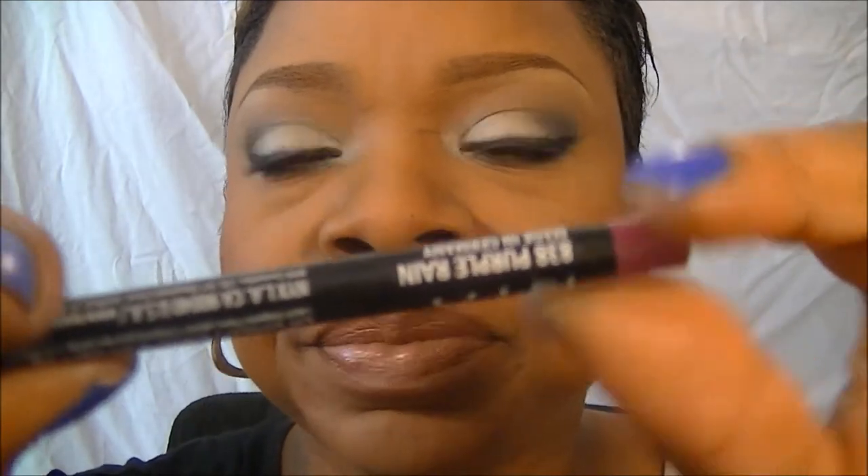Hi guys, so today I'm doing a look that I put on Instagram, I think Sunday, because I think it was the look I wore to church. The only difference with this look is that I'm using a different lip. On Instagram, you can see what I used on my lip, which was an OCC Lip Tar in Digitals and Purple Rain Lip Pencil. I also added lashes, which I didn't have on in the Instagram pic.